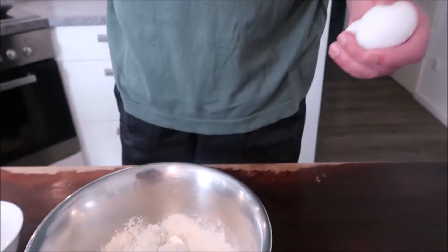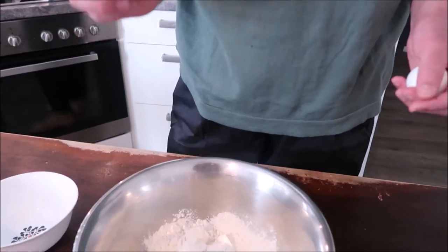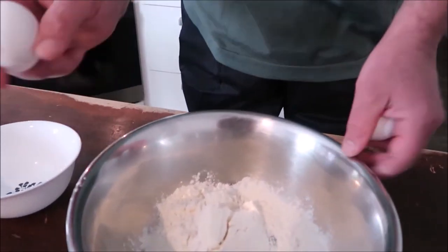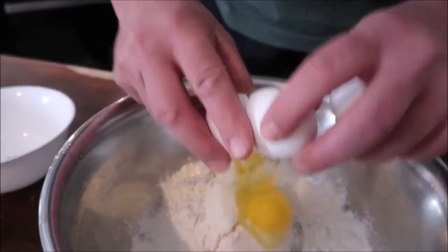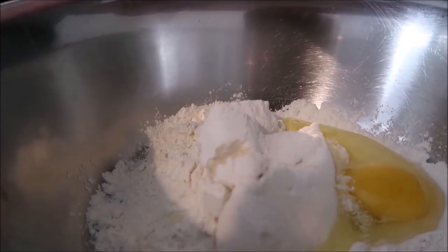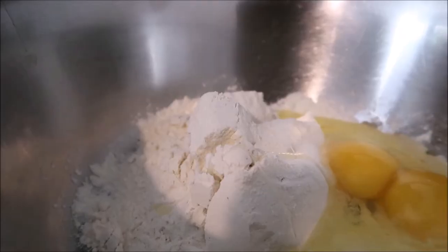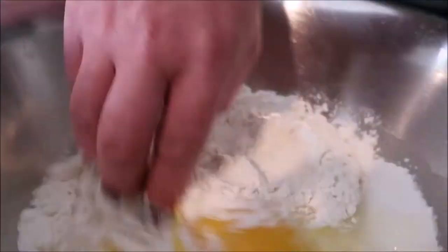For our American friends, 100 grams is about 3.7 ounces, or just a little bit less than one cup. And I add one egg per 100 grams — two eggs and a little bit of salt. And there we go, we start kneading the dough.